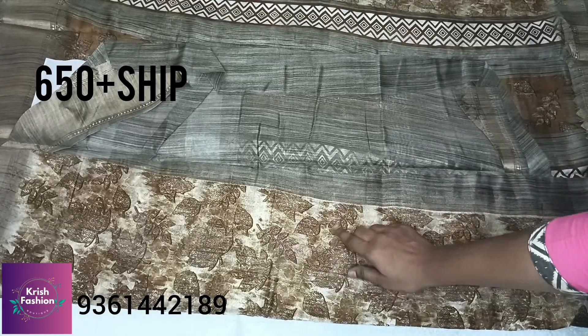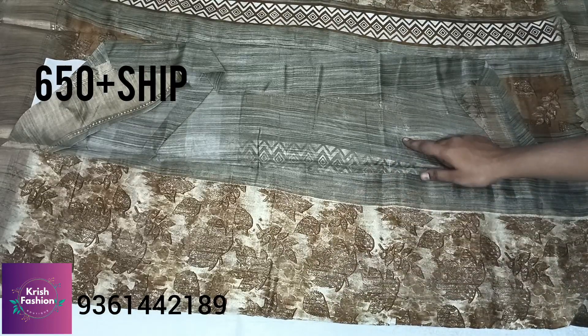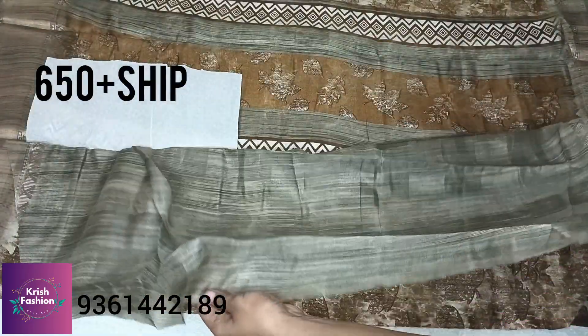This is the ash color saree. You can have a blouse with ash color. You can have a leaf shape design on the blouse, or you can have a plain blouse.